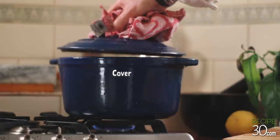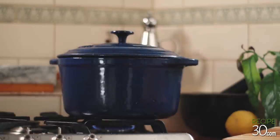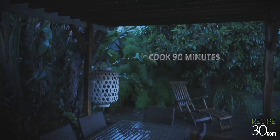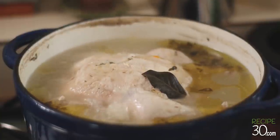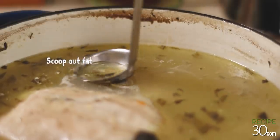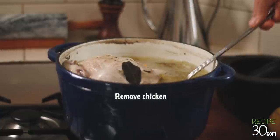Hot water. Add cold water, heat hot water. Add water and heat, add hot water, add sugar and water, add salt and water.